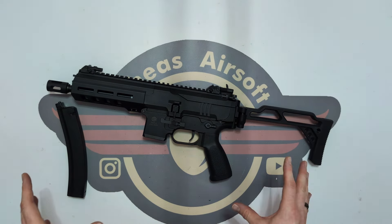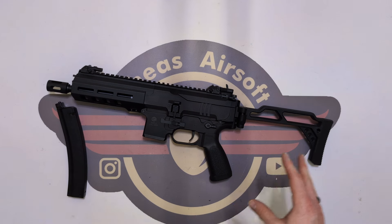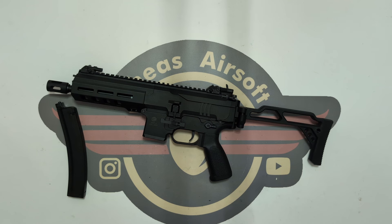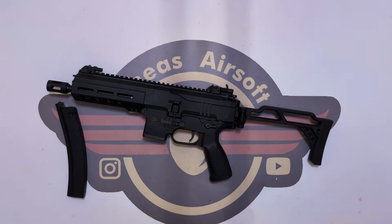Just absolutely chuffed — it's finally here and it's finally out. I've been seeing pictures of it for quite some time. We're going to go to the shooting tests and then come back to talk about what I found.